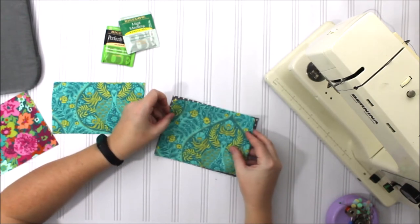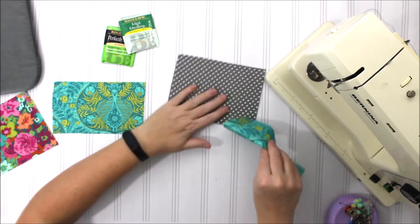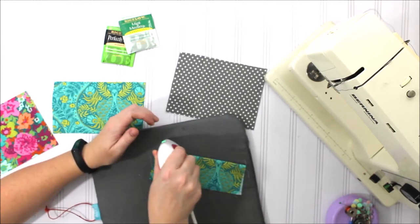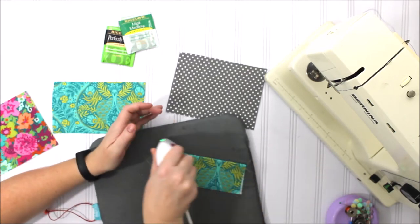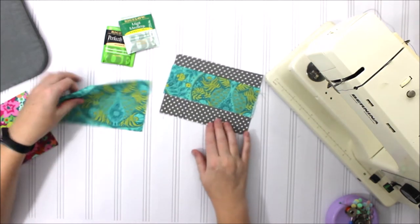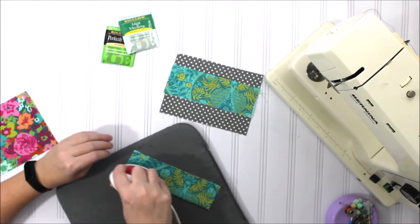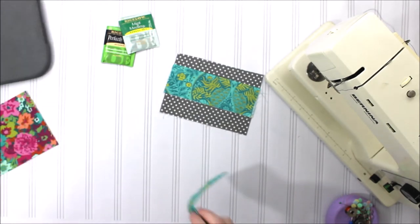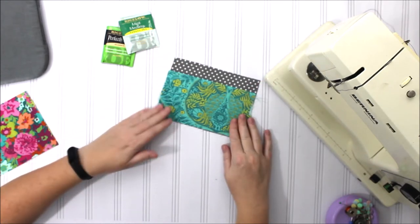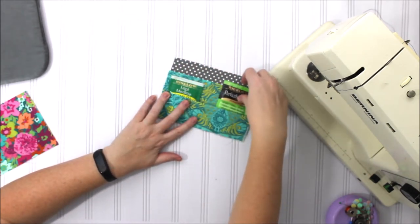We're gonna start out with the interior of this tea wallet. These are the two larger pieces and I'm going to make my pockets first. I'm going to take this first piece and press it in half to make my first pocket. Then I'm going to take the second piece and do the same thing — press it in half — and it'll be my second pocket. I cut it so that these two will keep my pockets, so I'll have a pocket here and here, and then a pocket above pocket up here for my teas as well.